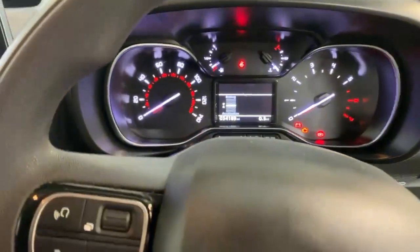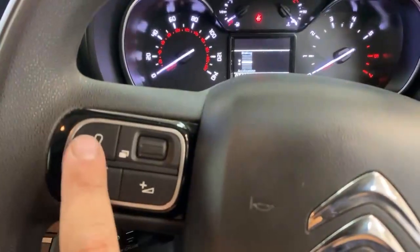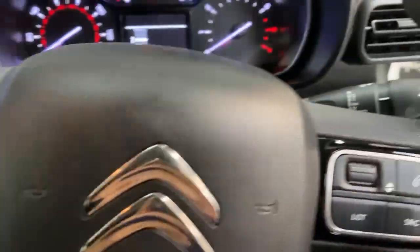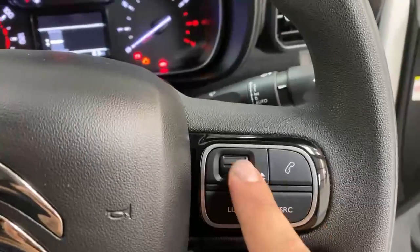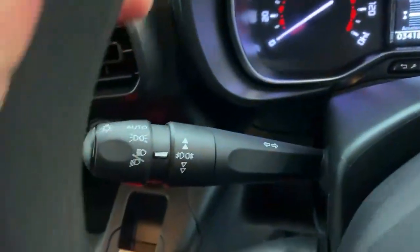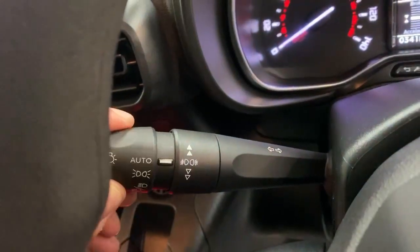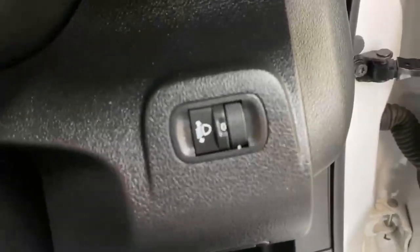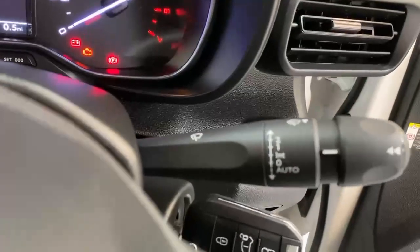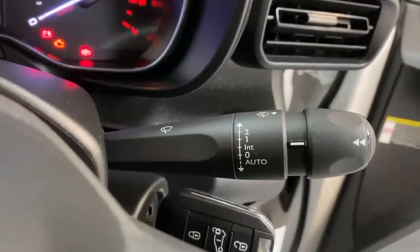The steering wheel itself is multi-function — you've got voice controls and trip computer commands, infotainment volume, and controls for both the phone and the rest of the infotainment. Cruise control settings are on the left, and you can also notice the automatic setting for the headlights, which can be adjusted in height with the selector, and then automatic wipers on the right side of the steering wheel.